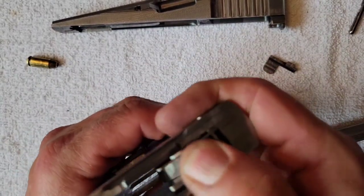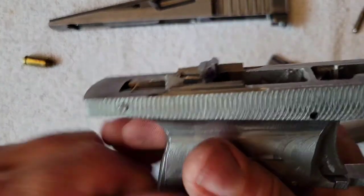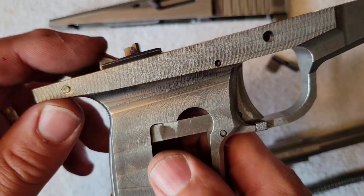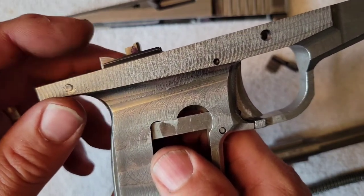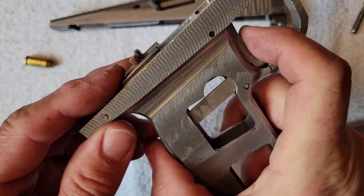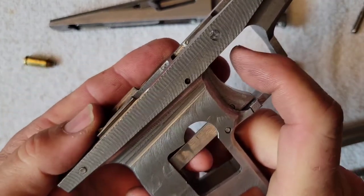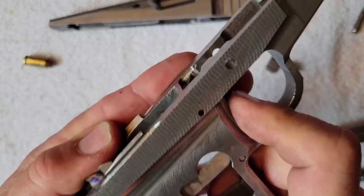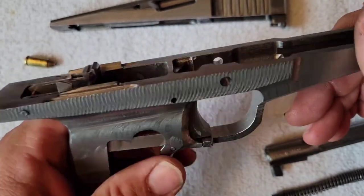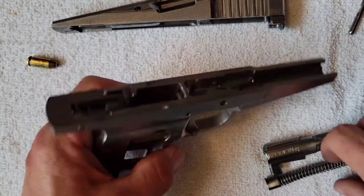This is the hammer. This is the disconnector — you can see the transfer bar. The trigger pushes the transfer bar down, so when the slide is out of battery the transfer bar goes down and it won't strike the sear. When it comes back up into battery, then the hammer can drop.